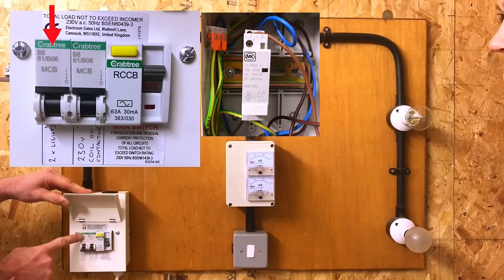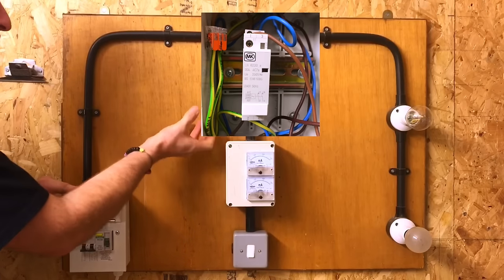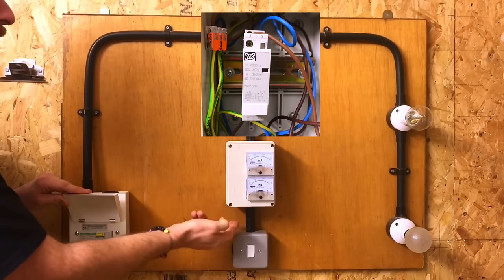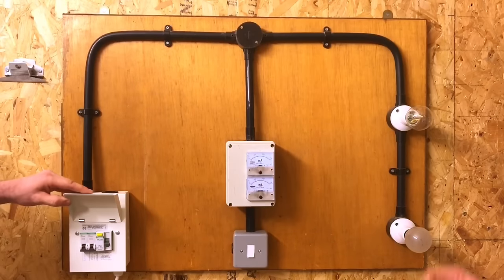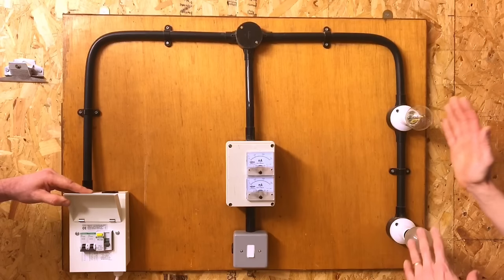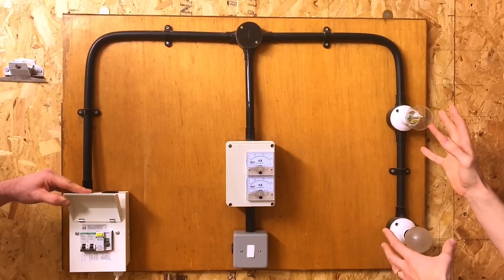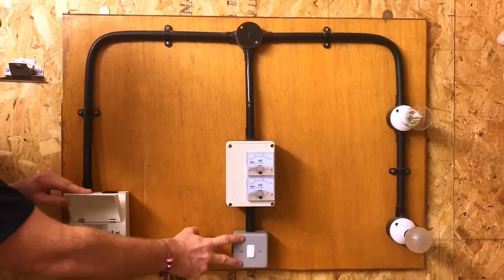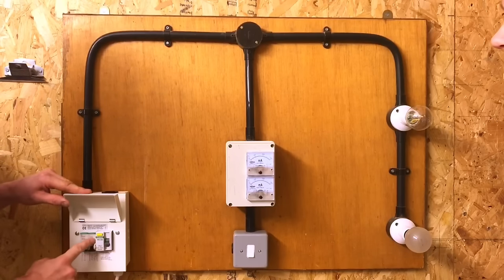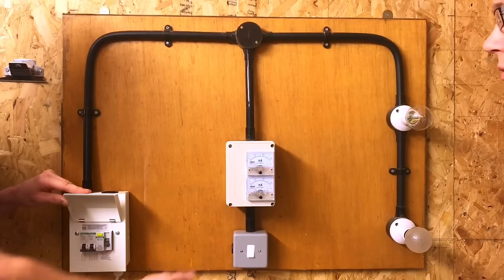We then have this second circuit breaker which controls the load side - it goes into the contactor and then on the outgoing side of the contactor to the load, in this case two lamps. What we've actually got is these loads are on a completely different circuit to the control circuit that operates them. So this could be 10, 15, 20 amps, and we've got a little 10 amp switch operated by a six amp circuit breaker - you can control a big heavy load off just a simple switch.